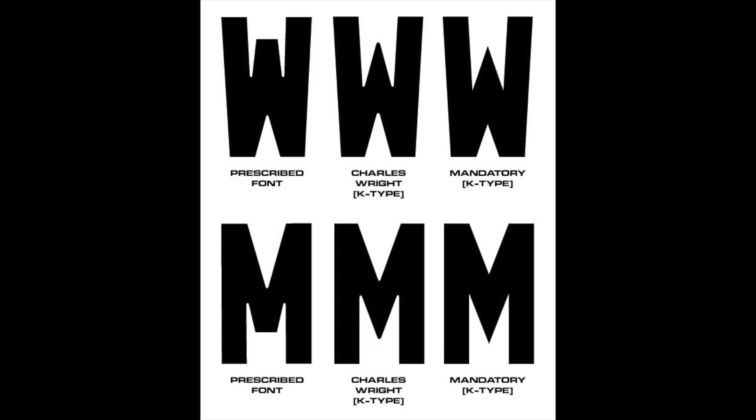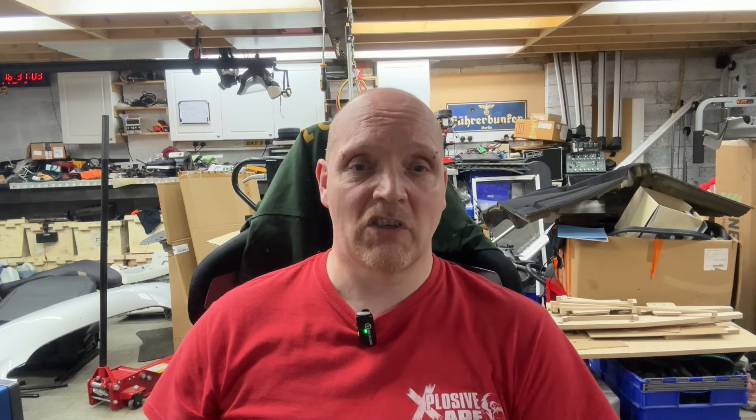For decades nothing really changed, except in 2001 where the government changed to a new font called Mandatory, developed from a font called Charles Wright. Previous to 2001 the legal font was known as Cirque, which had wider letters than the current-day font. A more narrow font was required to provide room for emblems on the left, such as the country's flag or the EU logo.